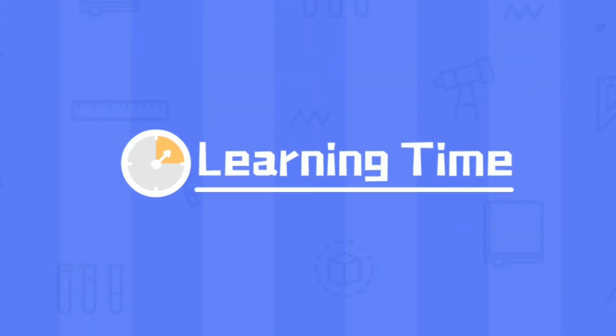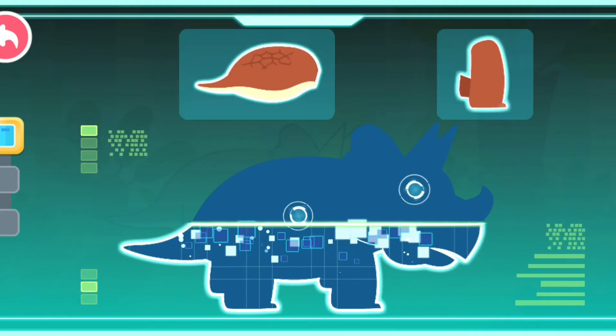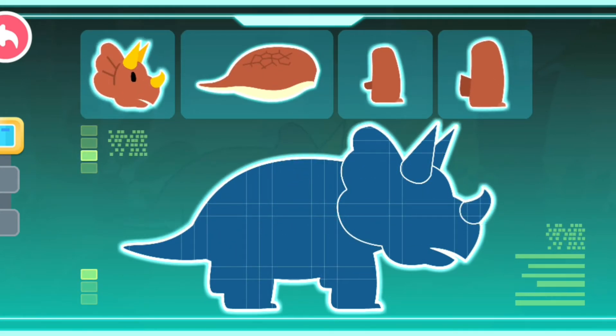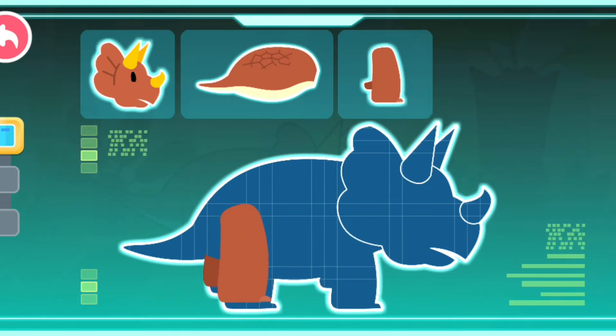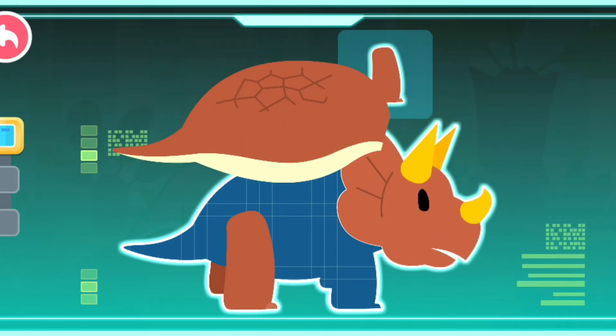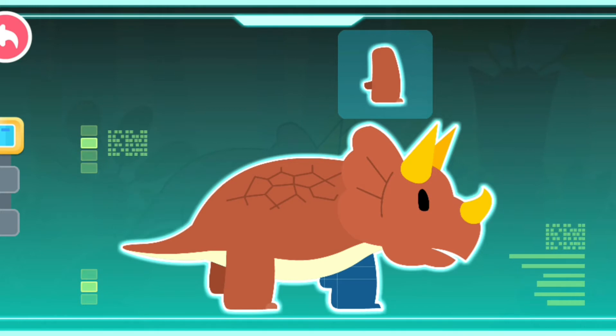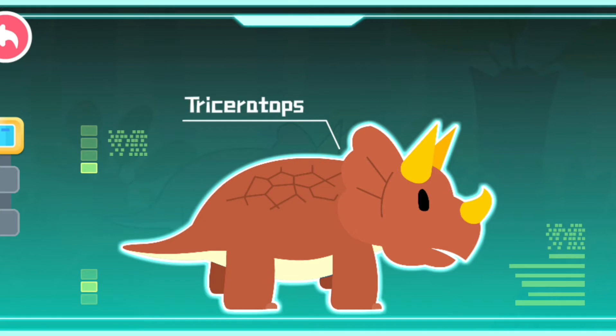Learning time! Smart Tablet, activate! Triceratops has strong hind legs, three horns on its head, strong armor on its body, and strong forelimbs.